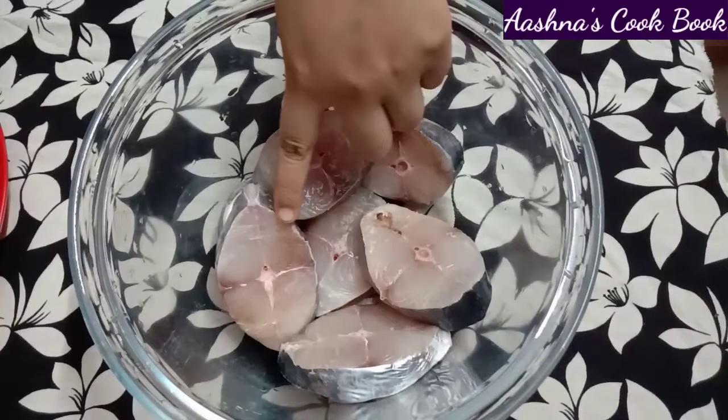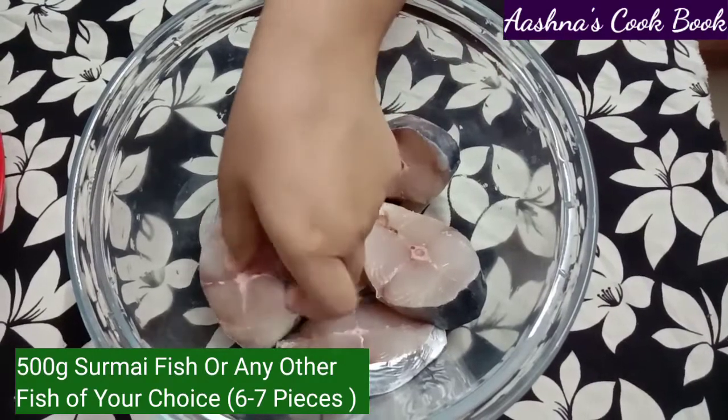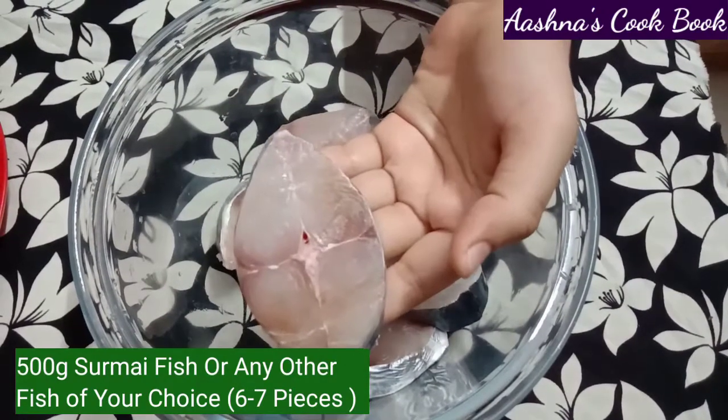For today's dish we will take 500 grams sirmai fish. If you want, you can also use rohu or halwa fish. Here I have 6 to 7 pieces.